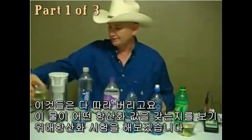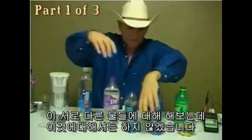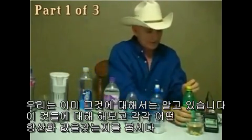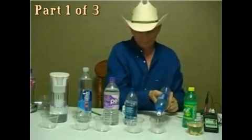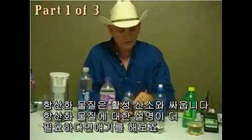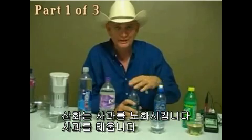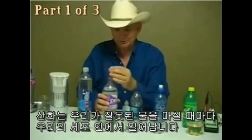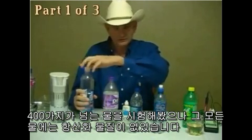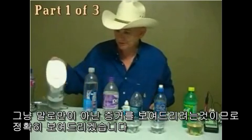Now I'm going to show you an antioxidant test to see what antioxidant value these different waters have. Antioxidant fights free radicals. Oxidation happens like when you cut an apple and it turns brown — it's aging the apple, burning the apple. That's what happens in our cells when we drink the wrong kind of water. We've tested over 400 waters, and all of them are acidic and don't have antioxidants. Ours is about showing the proof, not just telling you, but showing you exactly what we mean.